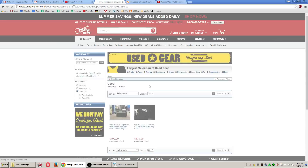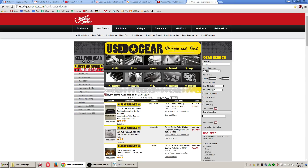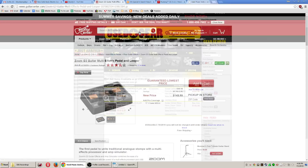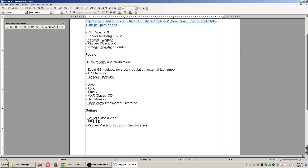The Zoom G3 — you can probably get one used for around $100, which is unbelievable. These things are really solid effects units. Another recommendation is TC Electronic — they make really nice pedals, especially with Tone Print giving a lot of value and versatility. You could do a Hall of Fame reverb and a Flashback delay and be really happy. But I'm more partial to the Zoom G3 for delay, reverb, and modulation — I think it's a real winner.